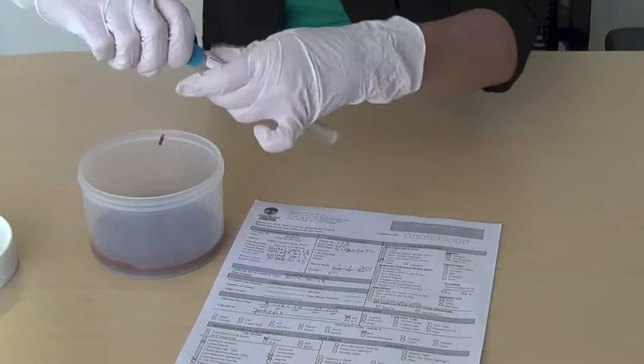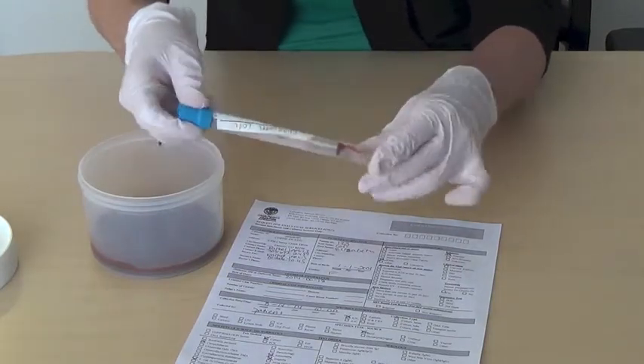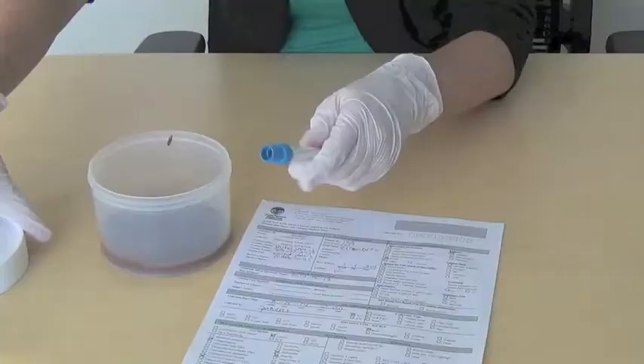Close the tube tightly. Remember, the lab will not test any leaking or damaged specimens, so take extra caution that the tube is tightly closed. Wash your hands thoroughly.